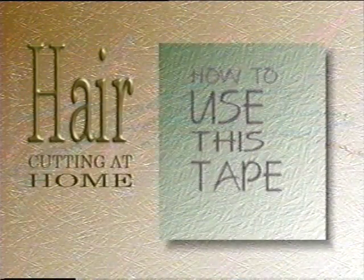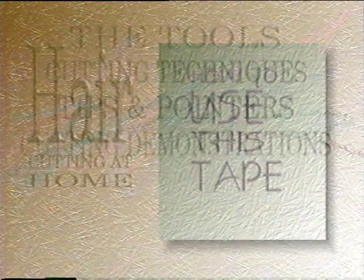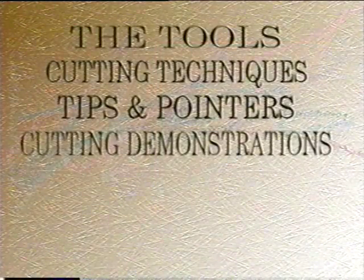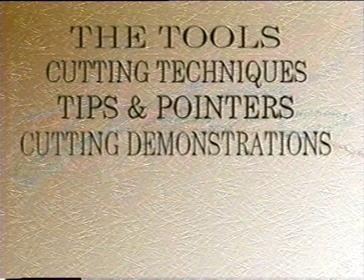Before Bill gets started, we will cover some of the important information you will need to know before you begin your first cut. This videotape is divided into segments to help you easily navigate to the section you are looking for. Let's take a quick look at what you will be seeing on this tape.